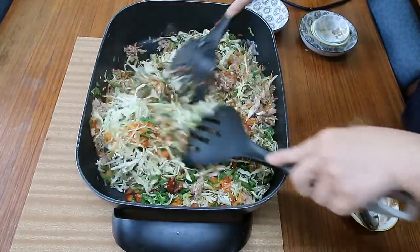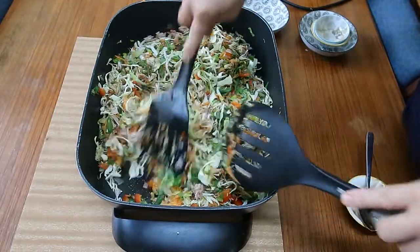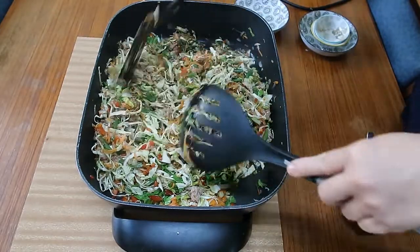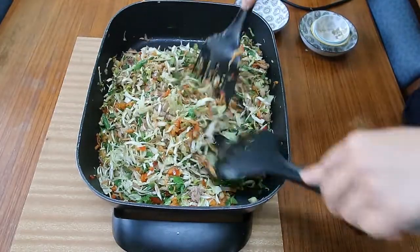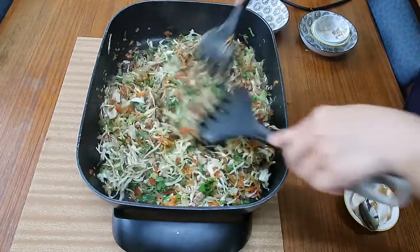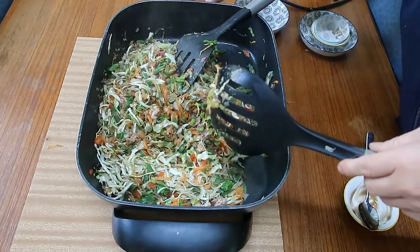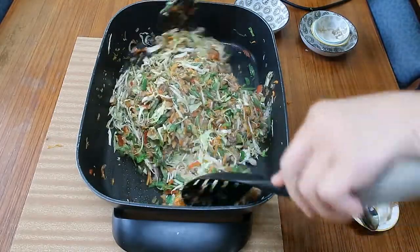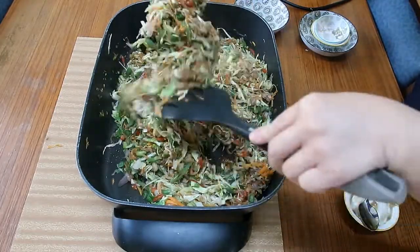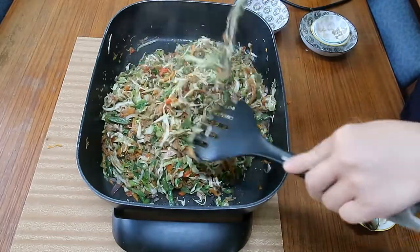If we cook it too long, the vegetables will turn watery and we don't want that. Make sure you mix everything up properly. And that's done — very simple to cook but it is time-consuming.